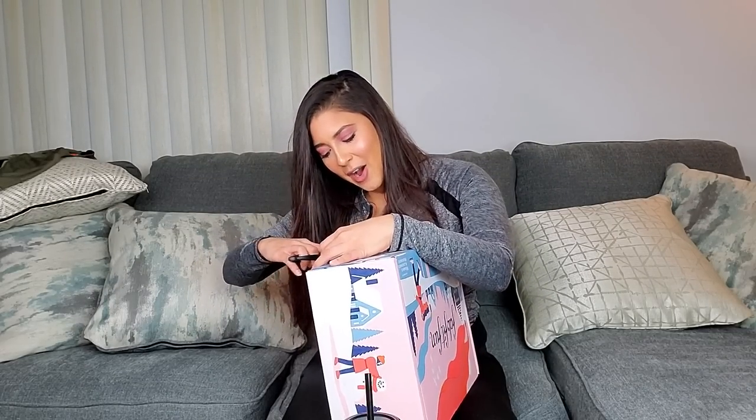I'm going to open mine up and show you how I customized my winter box. If you're a girl watching and you got your own box, it might be different than mine, so if you did get a winter box, comment down below and let me know what you received — I'm curious if you guys got different stuff than me. Spill it! So let's see what I got.